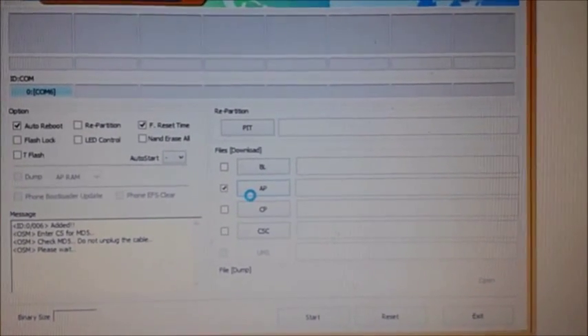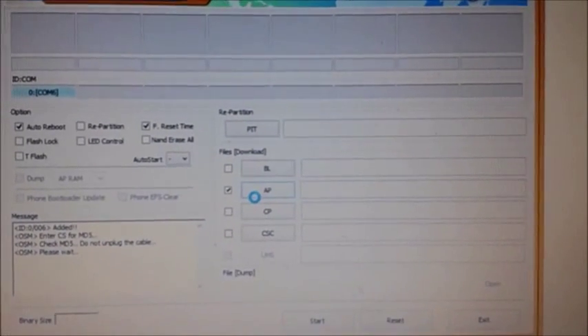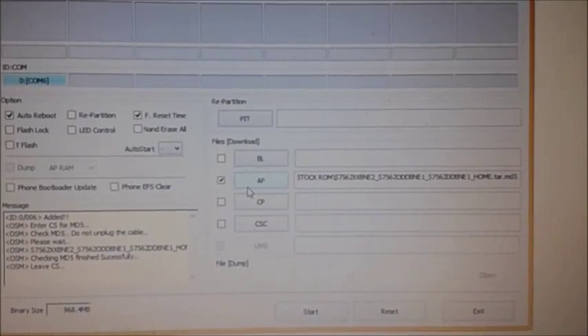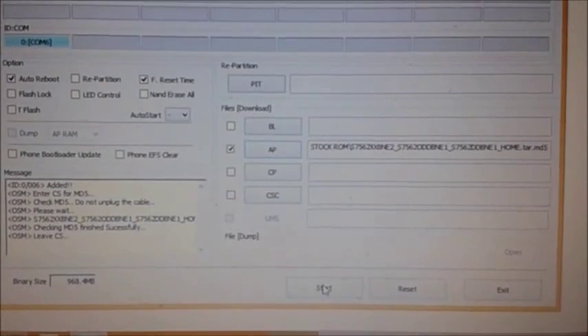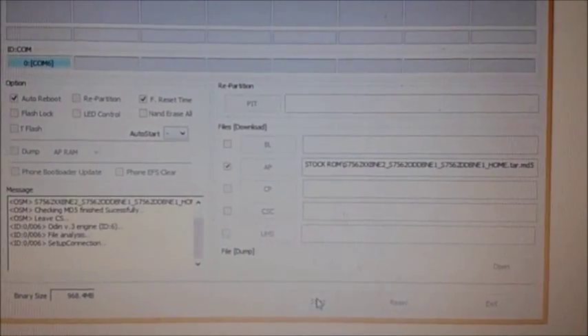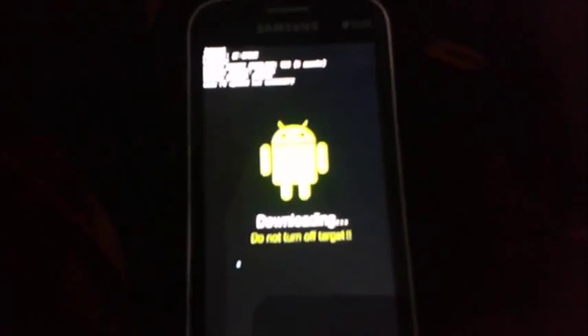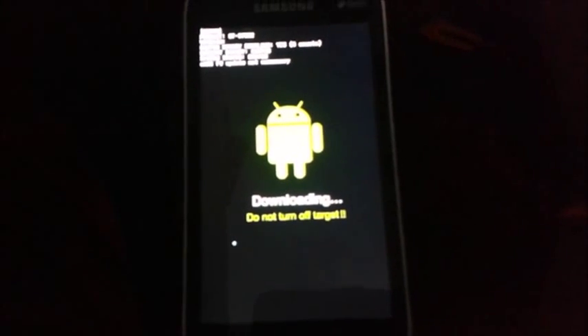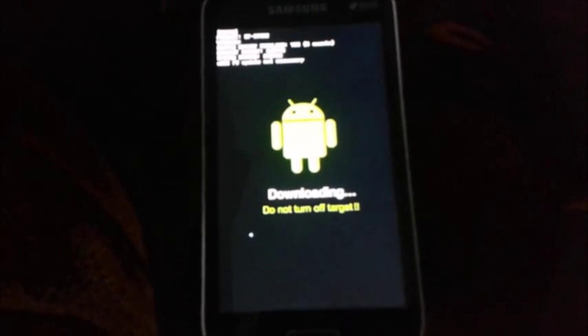It will take some time to load. We have placed the ROM on AP. Now just click on Start. Here you can see that it will be flashing the stock ROM, the original firmware, on your device.